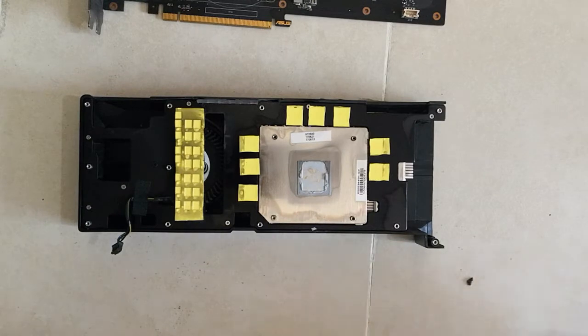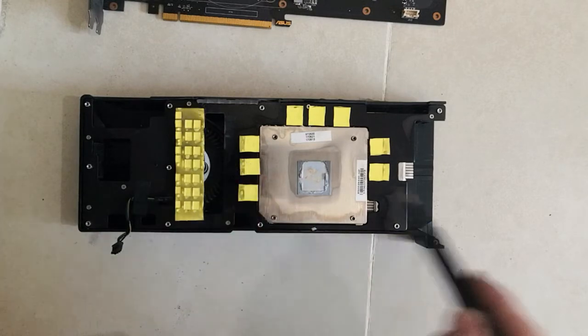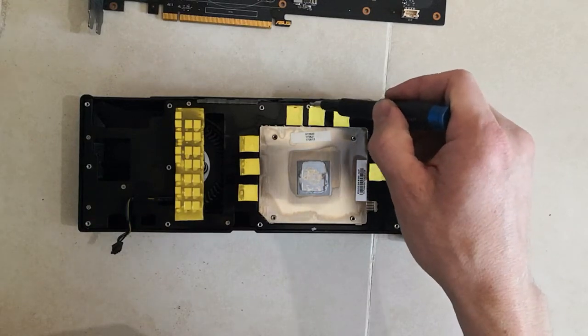Still plenty of screws on that side — one, two, three, four, five, six. And there is one here which is sometimes covered by a thermopad.